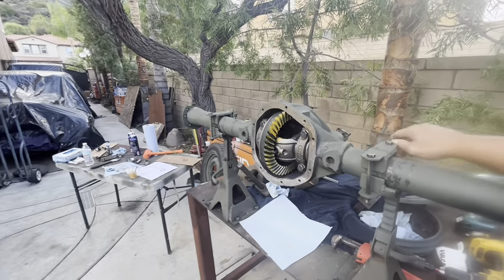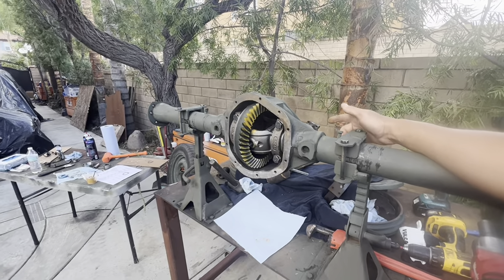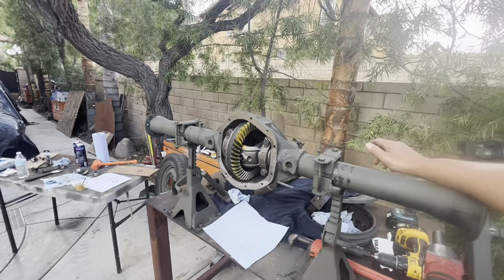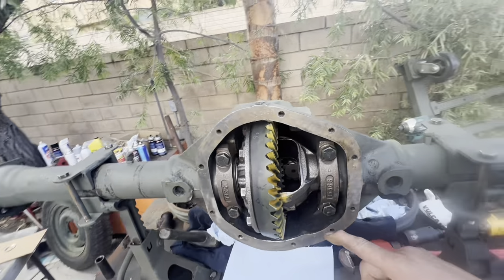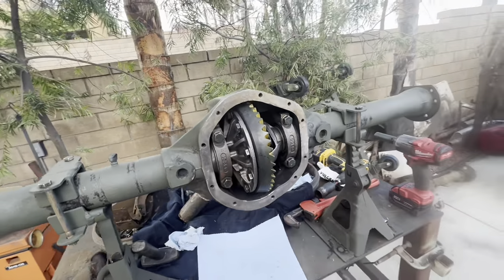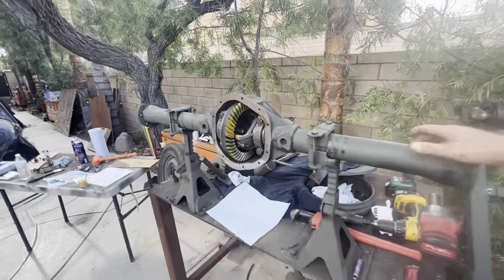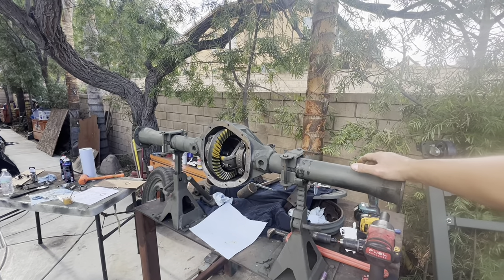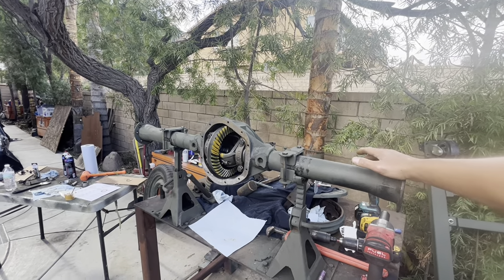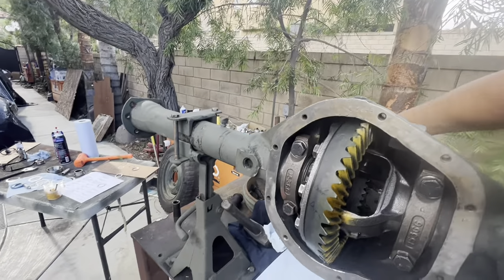Next step is to disassemble it, take out the setup bearings, put in the permanent bearings. Still got to install the lockers. Still waiting on our inner seals. Going to keep working through these problems — this thing was pretty torn up, but it's starting to look good now. Looks promising. I think this will be just perfect.